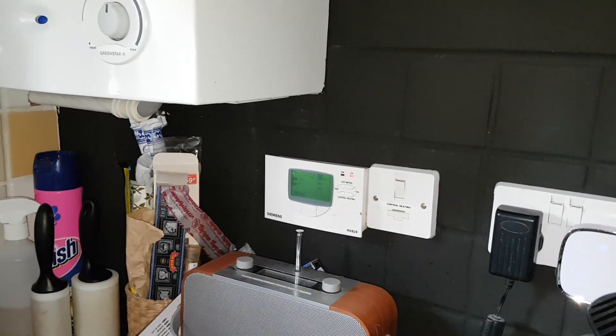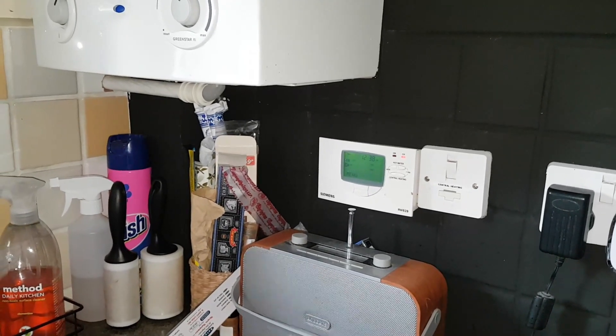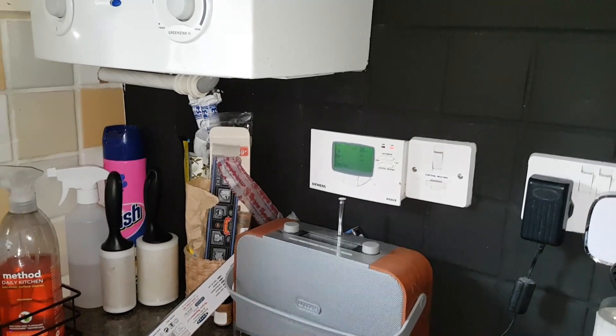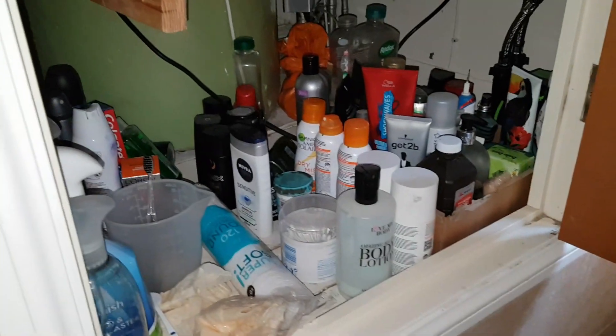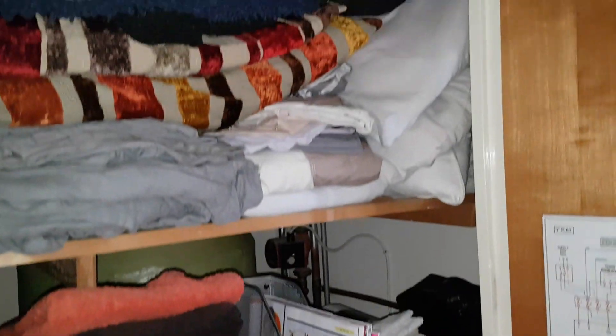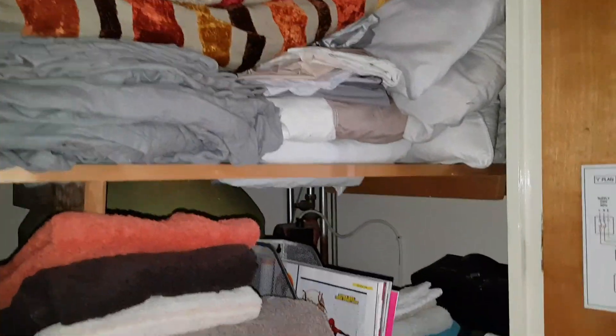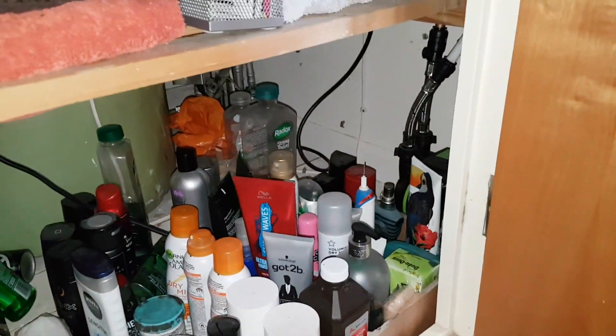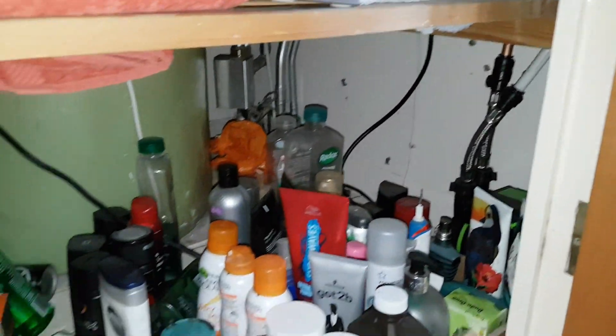We're going to open it up and check to see if we're getting power in the white, just like we did in class. We've got a programmer, then we move to the next step in the sequence. You can see we've got a slight problem — there's quite a lot of stuff in here, mid-position valve's at the back. We're going to have to do a bit of a clear-out first to find the wiring center.